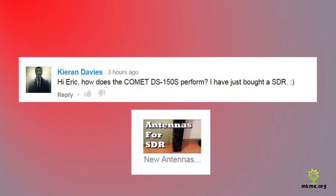Kieran asked: 'Hi Eric, how does the Comet DS150S perform? I just bought an SDR.' That antenna is my go-to when I'm not doing weather satellite passes — everything else goes through that Comet disc cone. This thing has just been perfect for SDR. Simply love it, can't go wrong for the price.